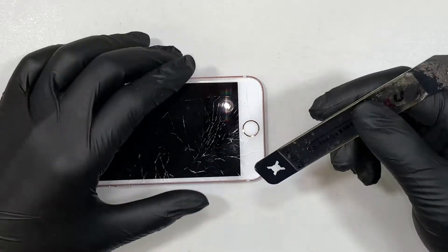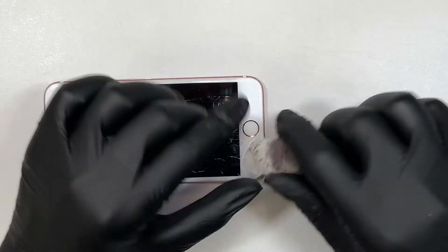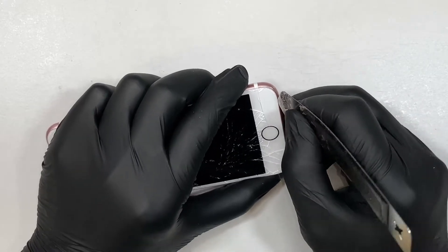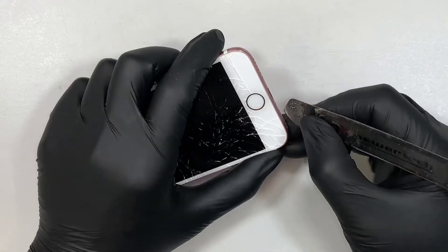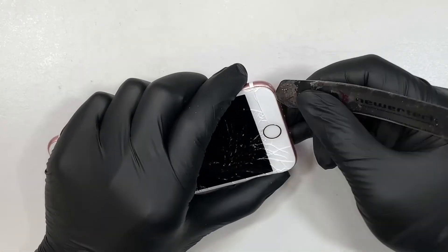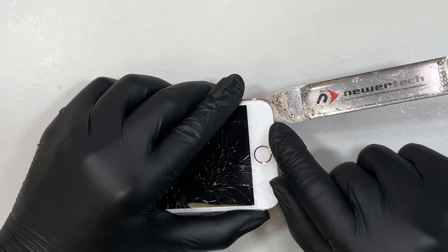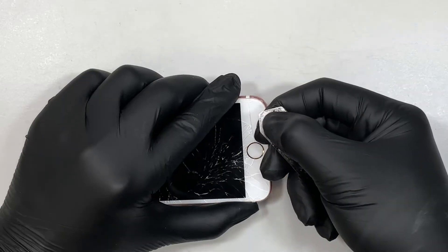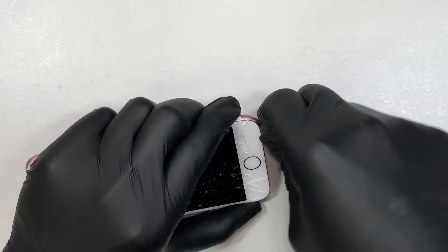The next step is to get the metal prying tool, and this metal prying tool is to go ahead and separate the cracked screen away from the iPhone. So I'm trying to find a weak spot — I usually start from the bottom here, and it goes in right about this much. You don't have to stick a lot in; you want to stick it in right about this much. That is more than enough to separate the screen.